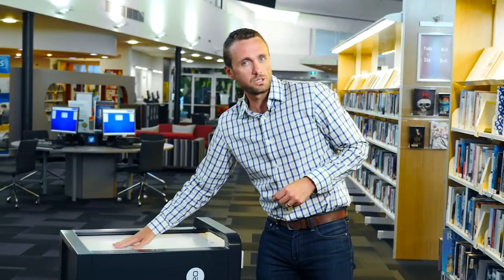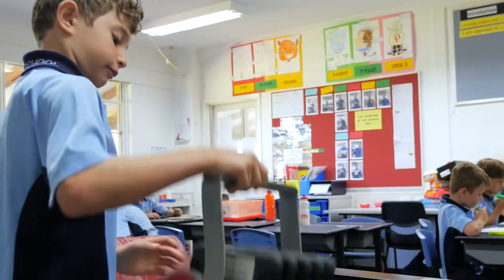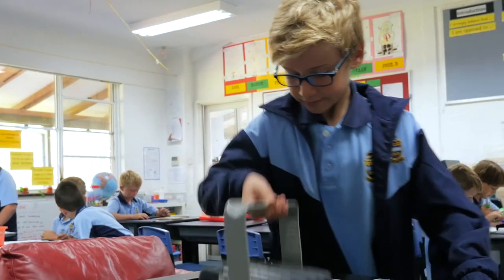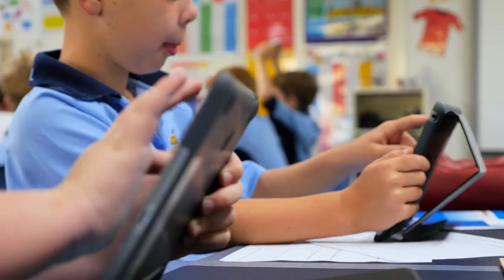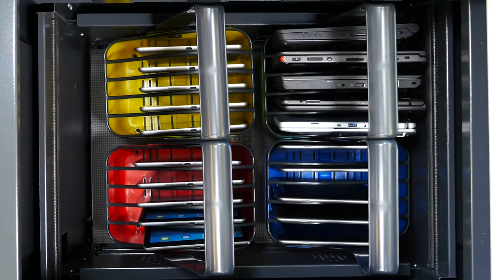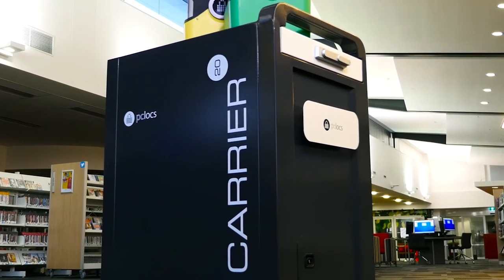What makes the Carrier 20 Cart so unique is its modularity. Equipped with four large baskets, distributing and sharing devices just got a lot easier. Baskets allow you to deploy small banks of devices quickly and safely without the need to take the whole cart. The top-loading design enables access to the cart from three sides, meaning no more queuing up to get a device.